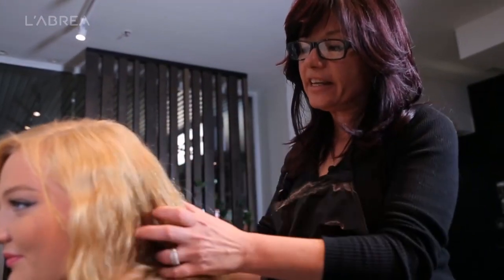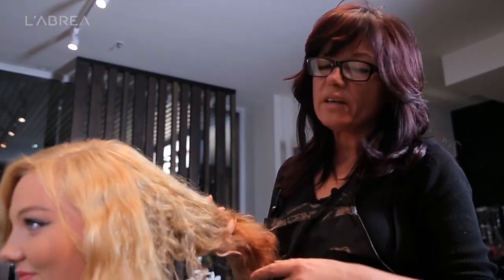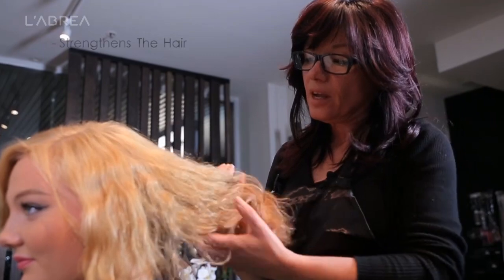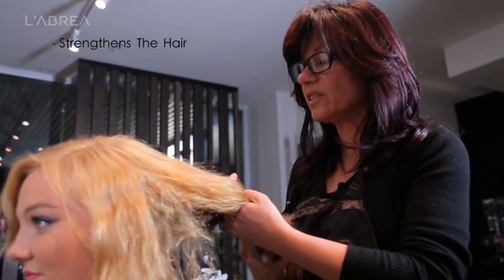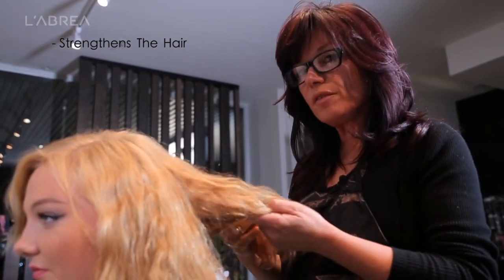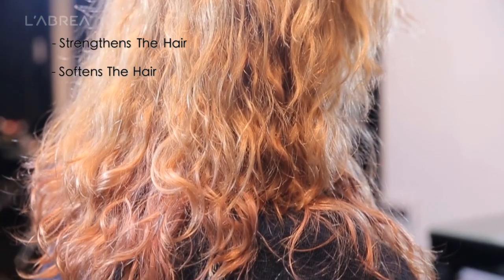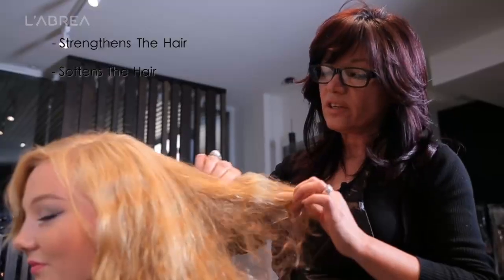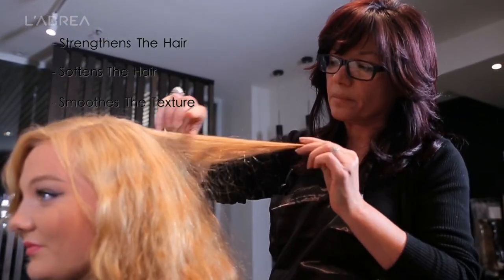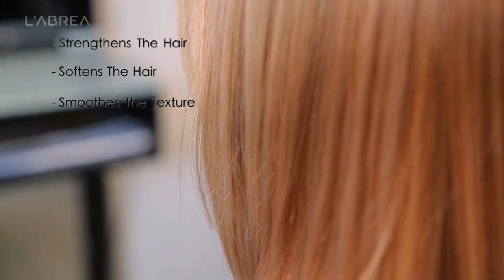The idea behind keratin treatment is that it's used for a few reasons. One is to strengthen the hair and put back keratin into the hair, bringing it back to its natural state. It will also soften the hair, so where a client has very thick curly hair, it will soften that hair and the structure of the hair. It also smooths the actual texture — each cuticle will lie smoother and closer.